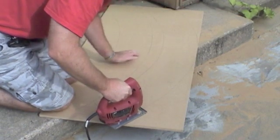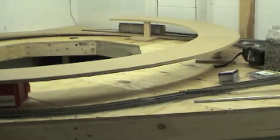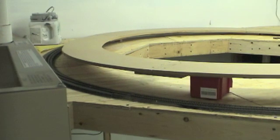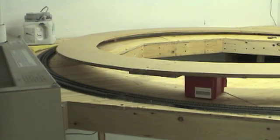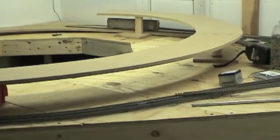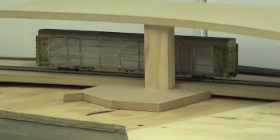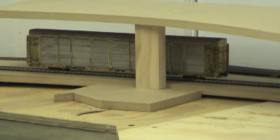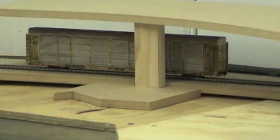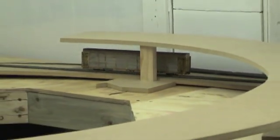Oh yeah, always remember safety first. Okay, so I got that last piece cut and I just kind of threw up some temporary things to see what the grade is going to start to look like. You can see my intermodal cars will be maybe just a little bit higher, but that's pretty much about four inches between the levels, so I think that would be sufficient even with that block of wood spacer in there which only takes up less than a half inch.